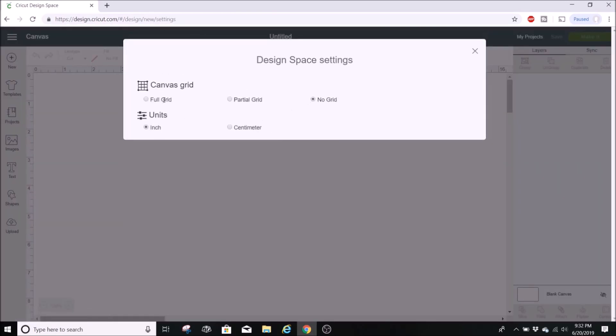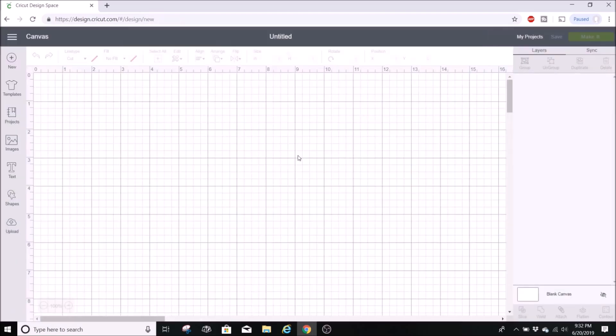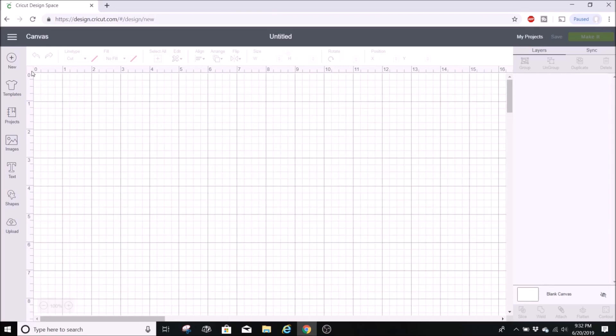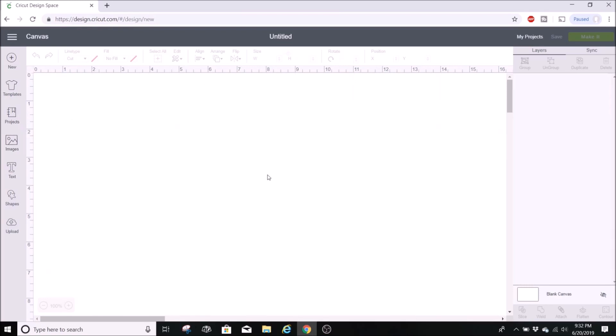I want to show you an easier way to get to this without going to Settings. I'll switch back to the full grid. In the upper left corner there's a little tiny square — if you select it, it'll change the view. You can select it three different times: grid lines, then square inch grid, then the white background. It's a fast and easy way to get there.